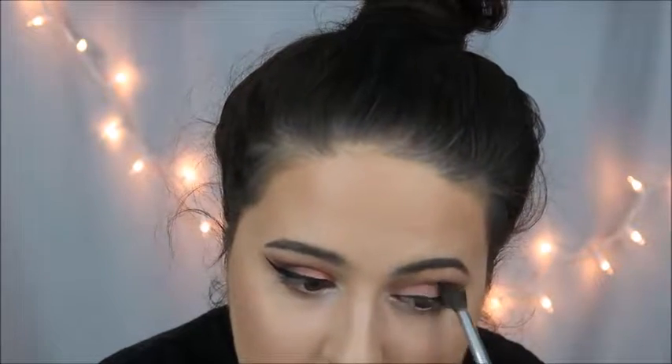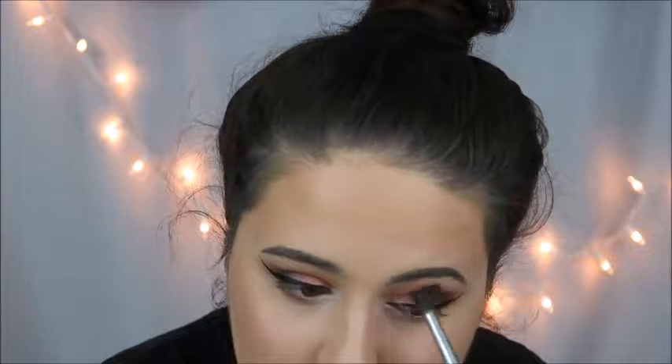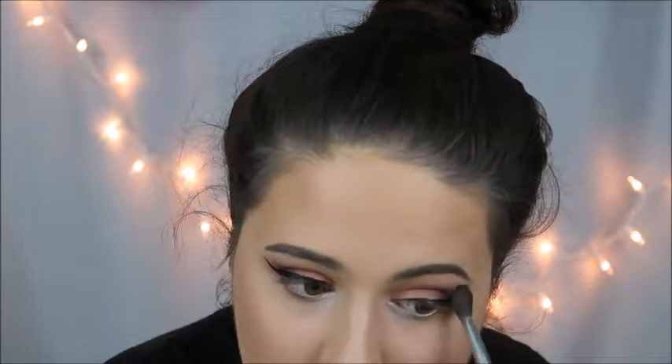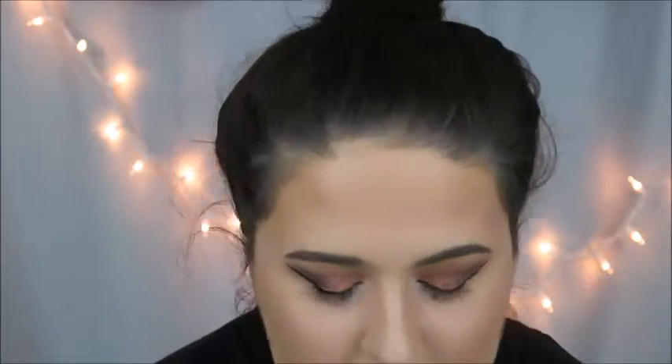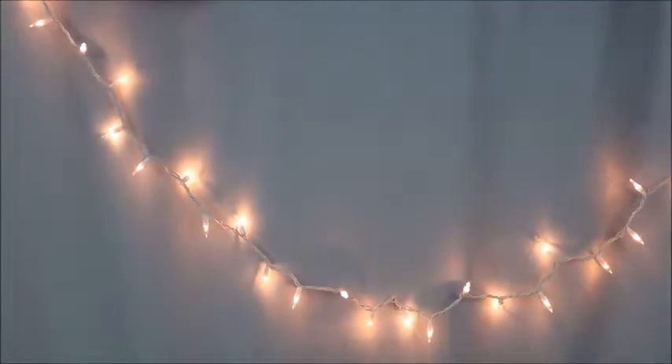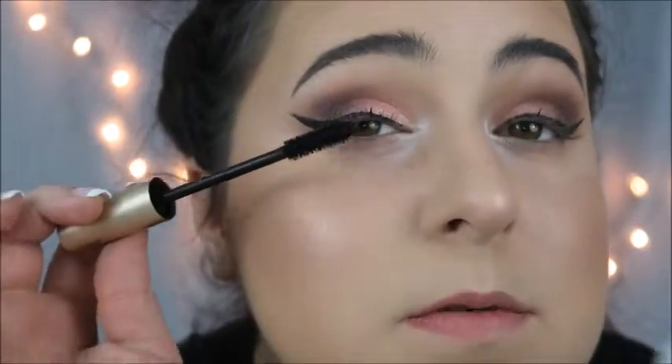I'm going to blend it just a little bit. Now we're going to do mascara — I dropped everything on the mascara. Alrighty then, here we go with the mascara.